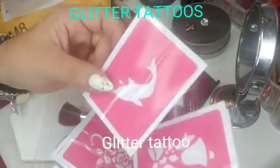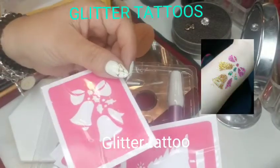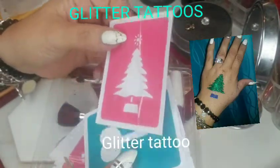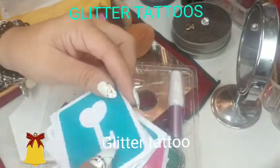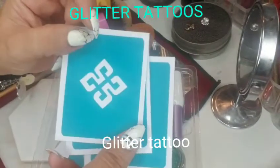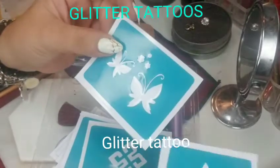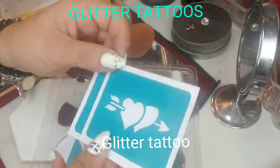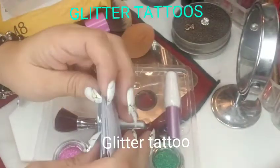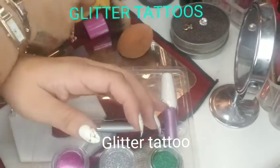This one coming up is a dolphin, and then I have Christmas bells and a Christmas tree. My daughter did Christmas bells on her — I'll show you pictures at the end — and I did the Christmas tree on my hand. There's also a key, a heart-key, a butterfly, hearts, and a cupid. So those are all the stencils that I got.